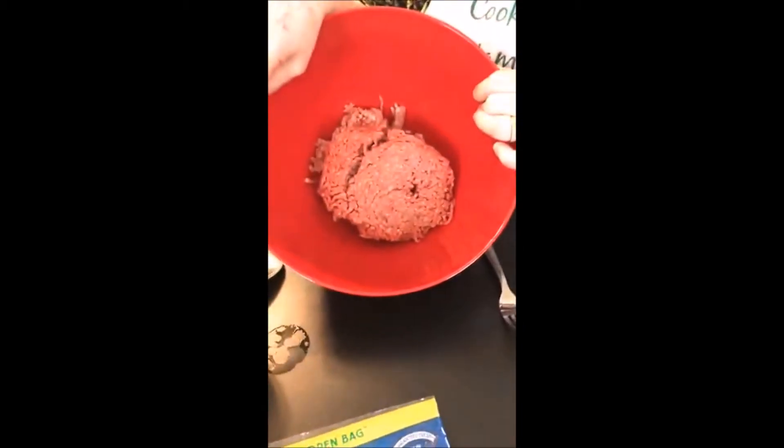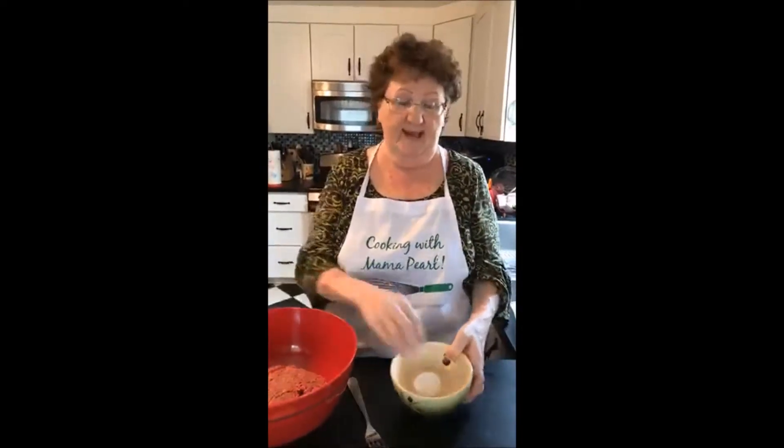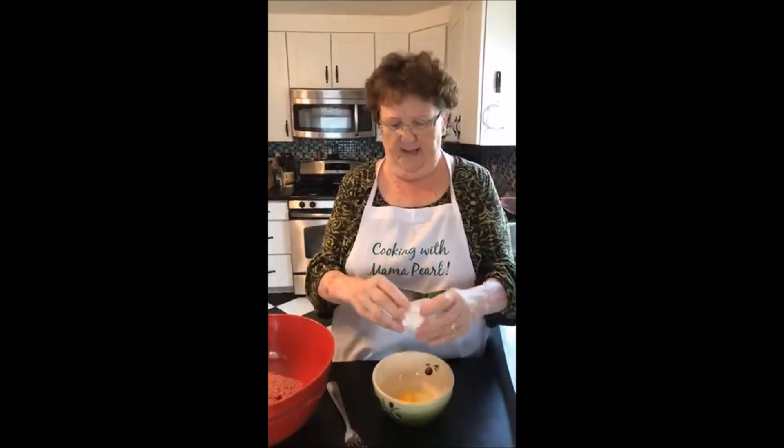So we have one pound of ground hamburger in here, and then we're going to beat an egg — one little egg, we're going to punish it and beat it tiny.